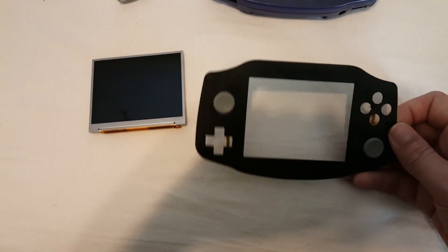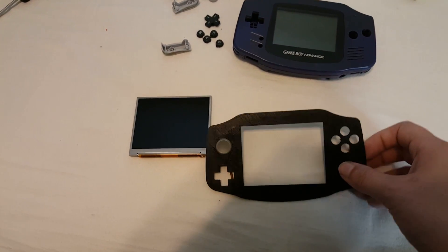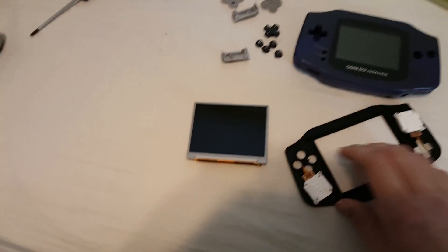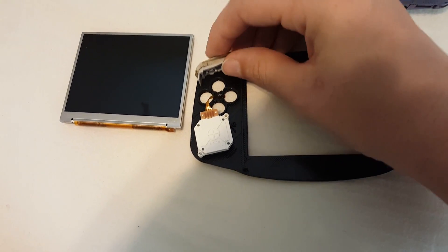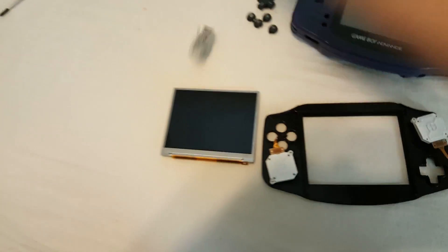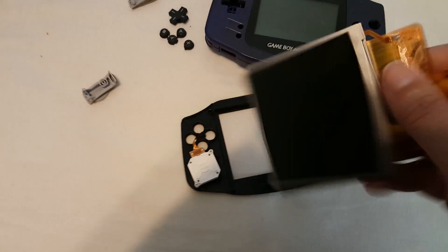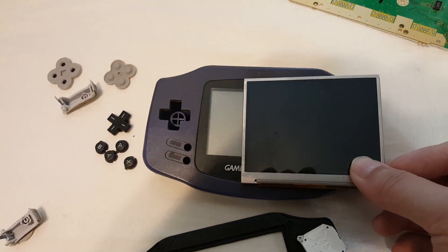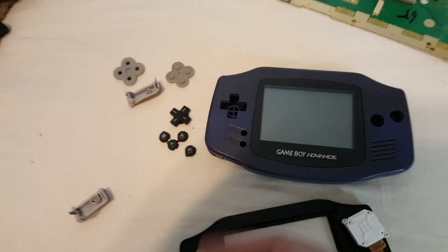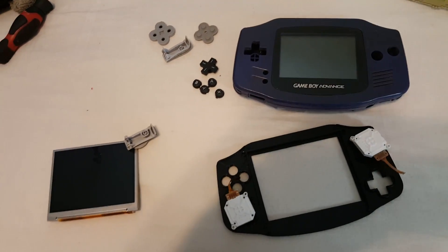It cuts down on a lot of the messy workaround solutions that you have with Franken-casing things. What we have so far is the faceplate, which uses a 3.5 inch screen and 3DS sliders and DS Lite buttons. It also has room for the actual L and R buttons from a Game Boy Advance, and you can tell that they do have room to move around — everything does fit. You can see the screen goes right in, and you'll notice this screen is almost exactly the same size as the outer perimeter of the faceplate for the Game Boy Advance screen, which I think adds to the Game Boy aesthetic.